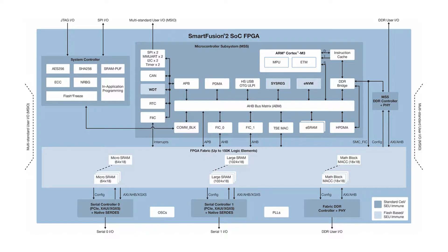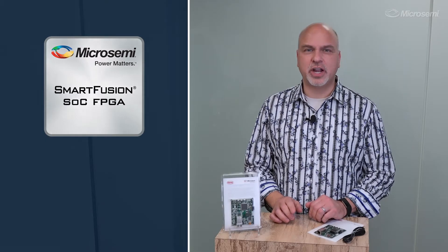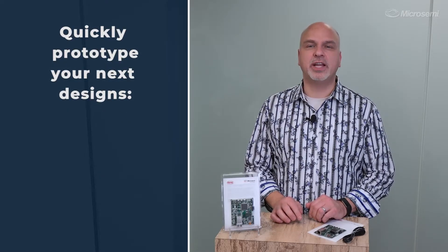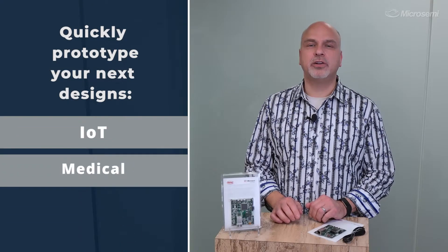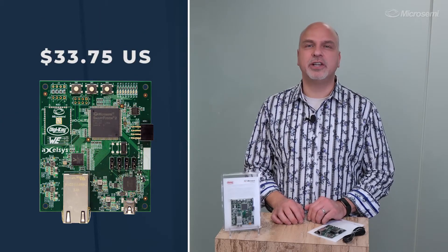The DigiKey Smart Fusion 2 Maker board allows both firmware engineers and RTL designers to quickly prototype designs such as IoT, medical secure communications, as well as numerous others. The board costs only $33.75.